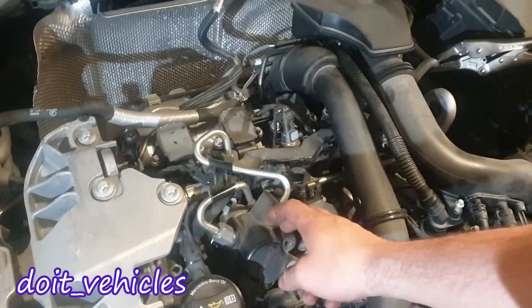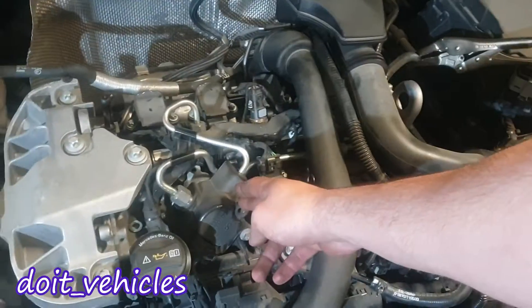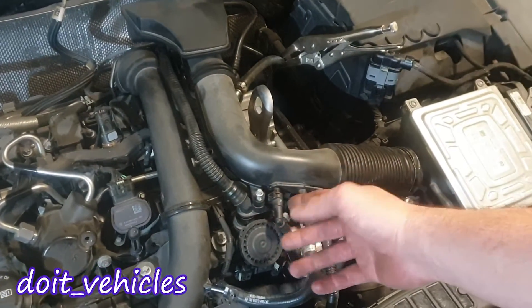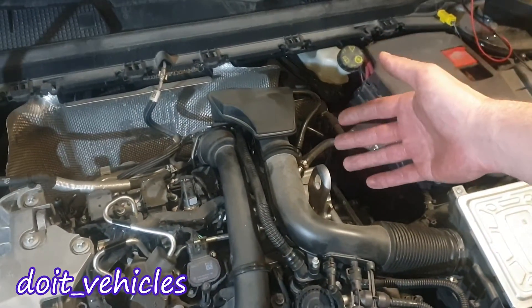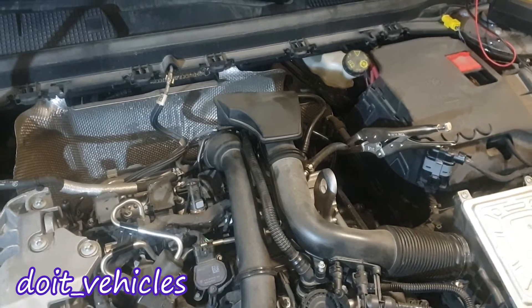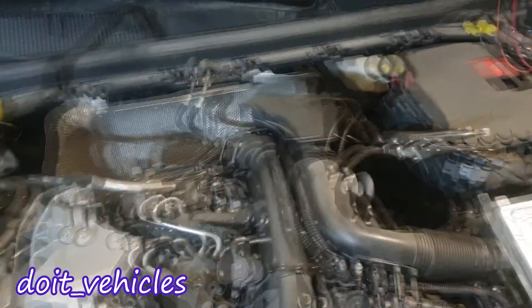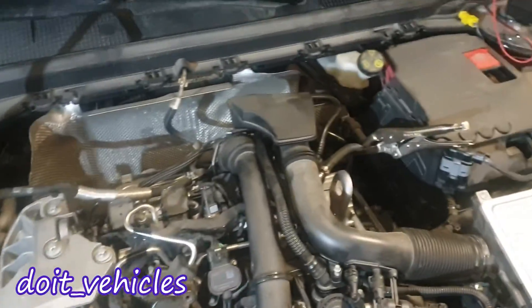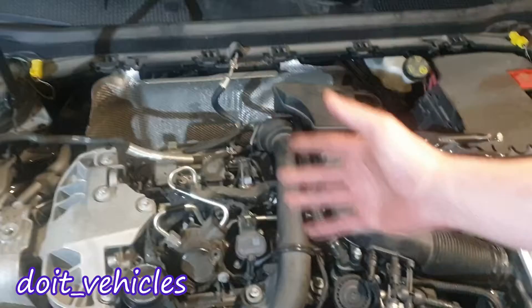Another symptom of a failed high pressure fuel pump is when the pump is leaking gasoline into the crankcase. The gasoline will mix with oil, and those gasoline vapors will travel through the oil separator into the PCV system and be recirculated into the intake. The computer will not expect that, so you're going to see a very negative fuel trim when you watch the live data on a scan tool.